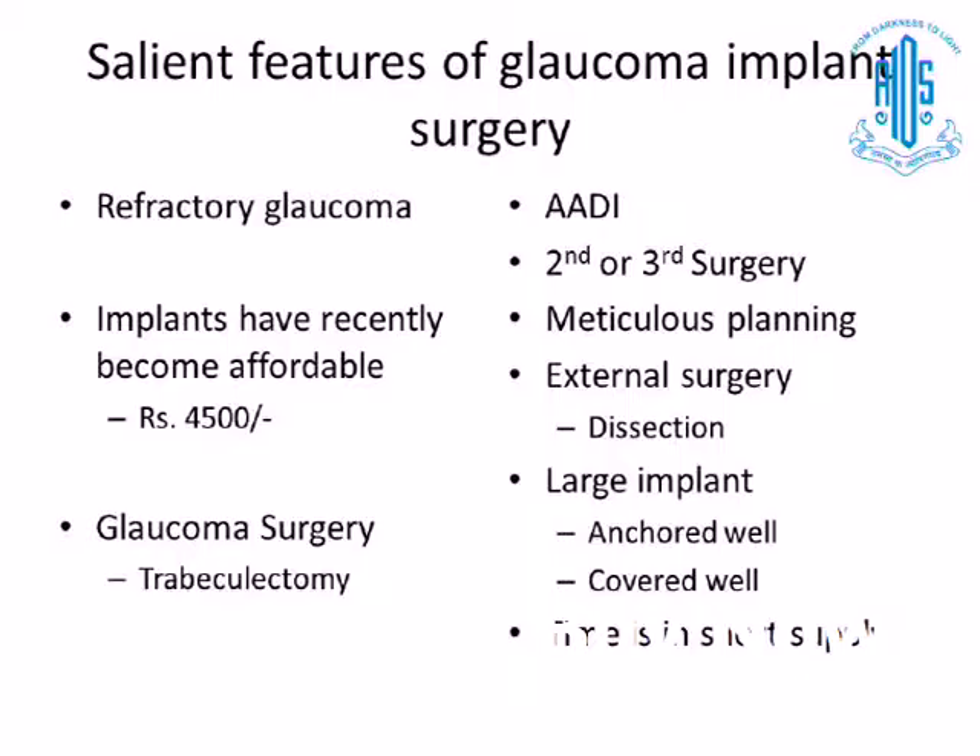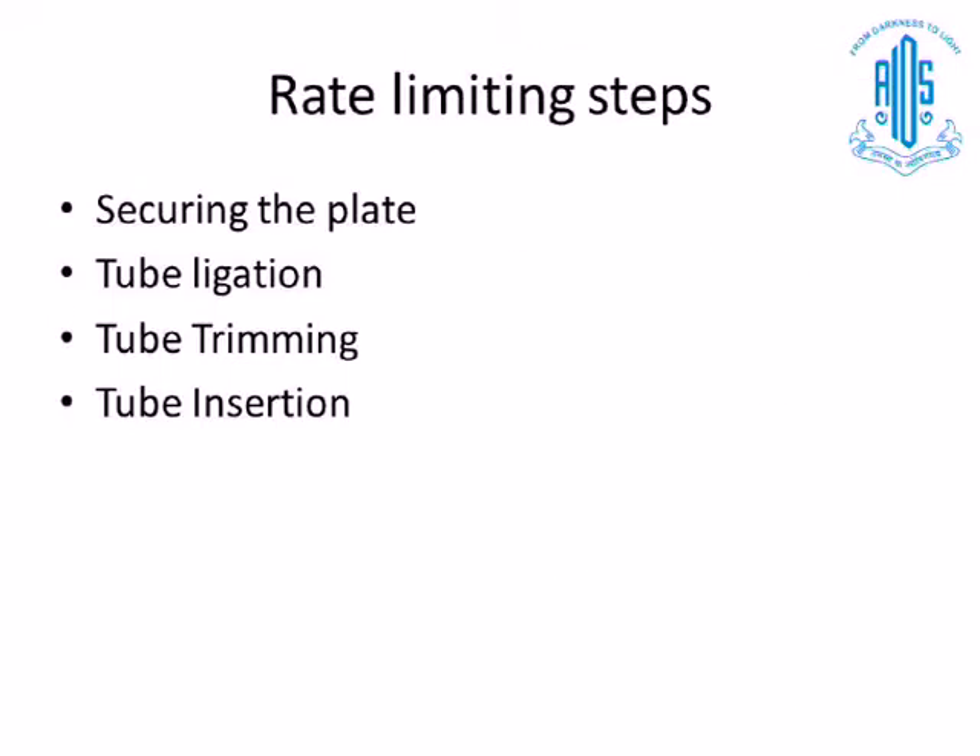Covering well is mainly to prevent serious complications like extrusion or even panophthalmitis. We are used to doing quick surgeries — maybe 20 to 30 minutes — but we must understand that implant surgery requires a longer duration. We have to plan better, maybe take up the patient under general anesthesia or IV sedation. There are certain rate-limiting steps which can be addressed in the wet lab. These are: securing the plate, tube ligation, tube trimming, and tube insertion — these four steps can be very comfortably practiced in the wet lab.